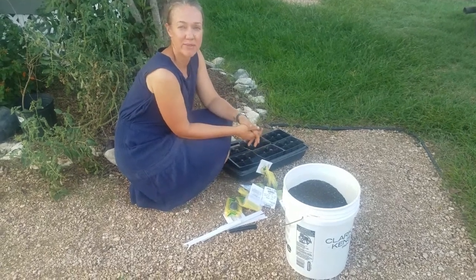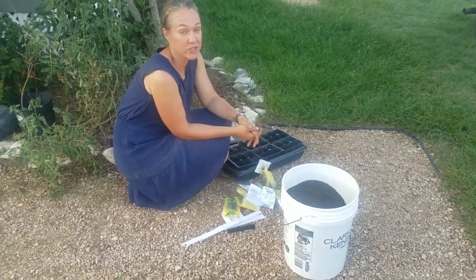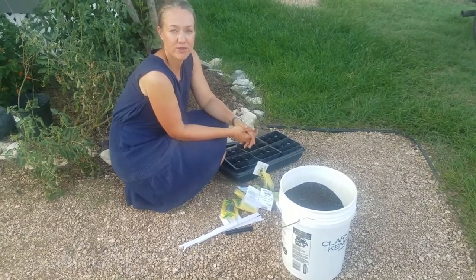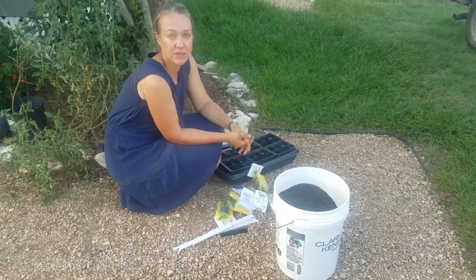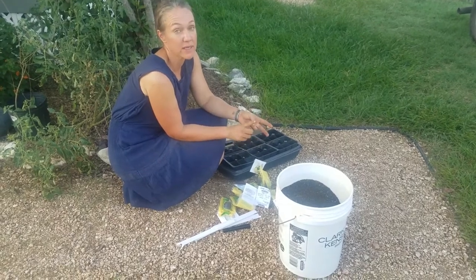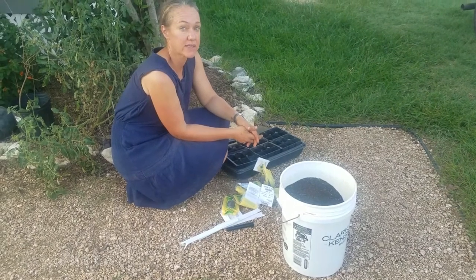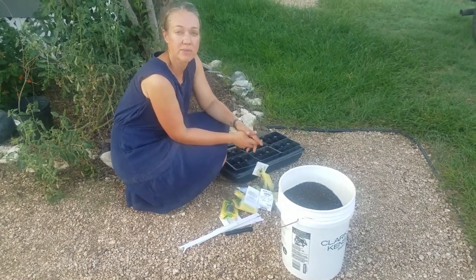Hi, I'm Breanne Bernson with Plum Fabulous Foods, and today I wanted to show you how easy it is to start your own plants. We're getting ready for the fall planting here in Texas, and so we're looking at starting our broccoli, cabbage, cauliflower, kohlrabi — any of your brassica family plants you want to go ahead and start inside now so you can get a jump on the season.